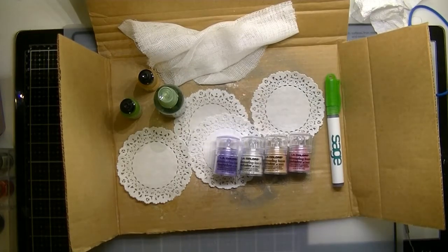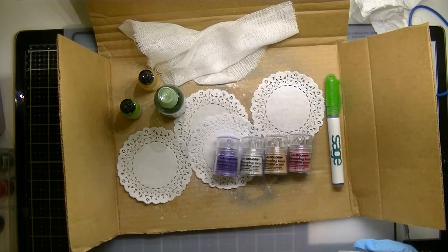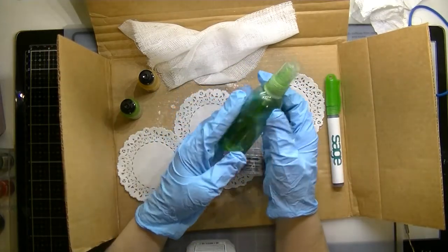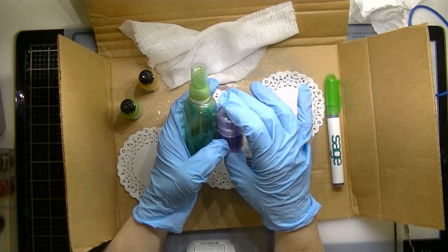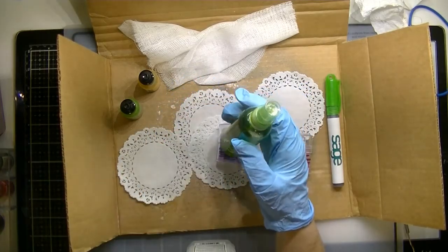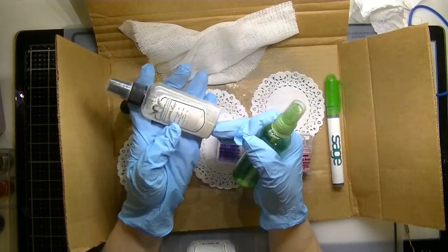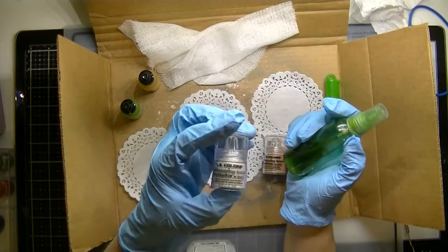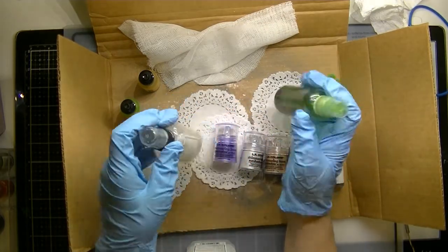Hey guys, Lillian here from Lily Ray's Collection. I am back and this is per request — someone requested that I show or demonstrate how I do my homemade glimmer mist. This is the actual model for glimmer mist, and on the bottom there, that is an eyeshadow. These are all eyeshadows from the dollar store.